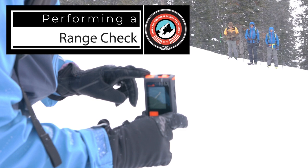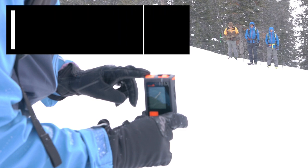A beacon range check can be done to make sure that your beacon is functioning well and that the antenna hasn't been damaged. This is something that you might do if it's the first time out with a new backcountry group, or if something's happened to your beacon and you want to make sure that it's functioning properly.